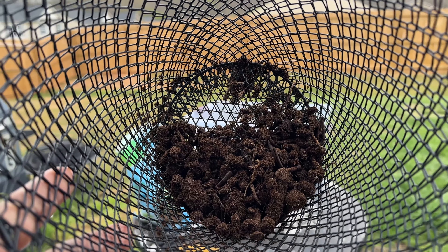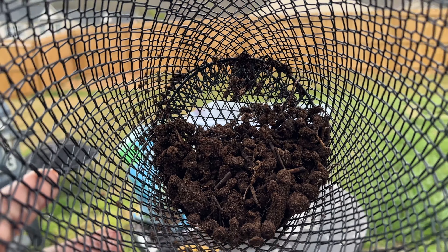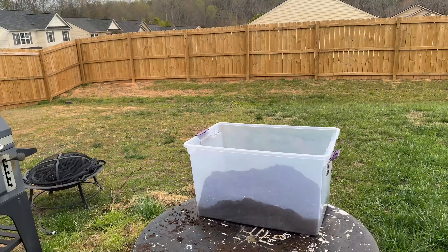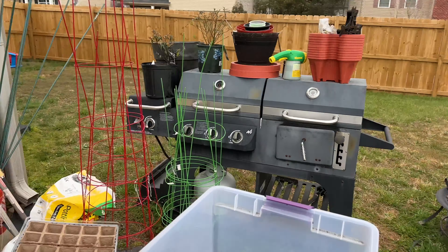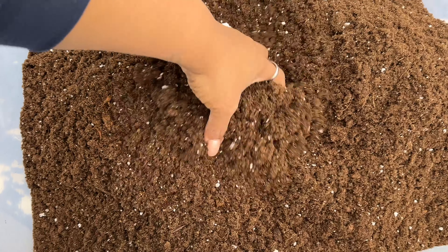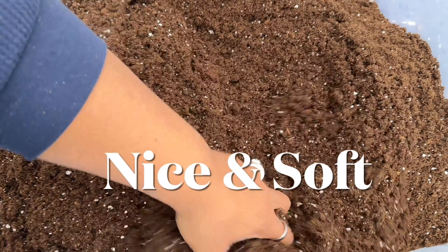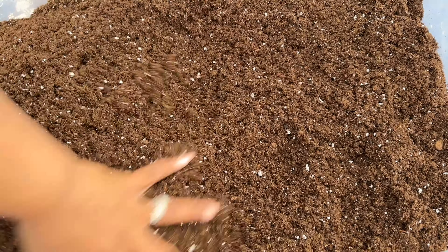So you want to take those things out — the sticks — but we'll be able to mash some of that down and put it in the big bucket too. Let me show you what my seed starting mix looks like now. It's all very nice and fine. This is what you want it to look like.